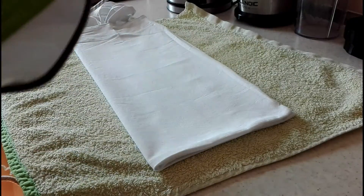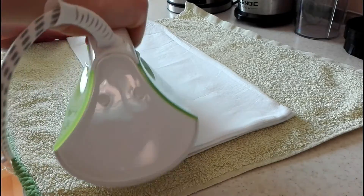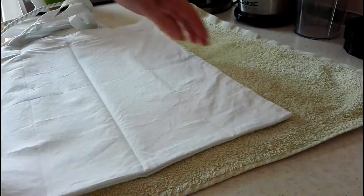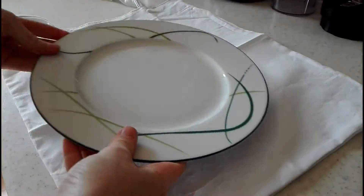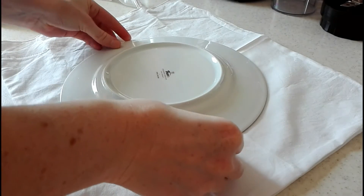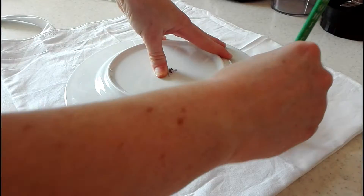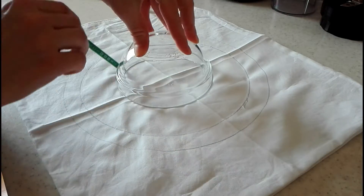If you want the same compass picture, start by folding the bag in half and ironing it — this way you will have a nice straight cross. Then I took some plates and bowls to trace the actual round shape of the compass. Just be sure that the circles are centered.